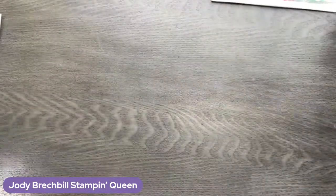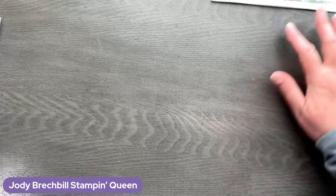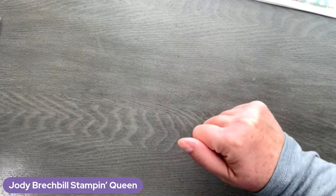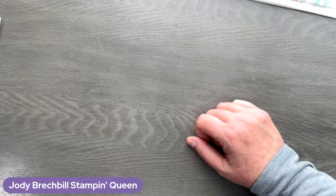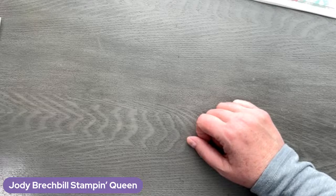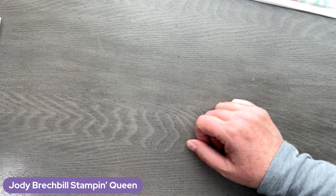I do have a meeting I have to get to today, so we're going to get rolling with some Christmas cards. I have five Christmas cards I want to share with you guys. These are actually the cards that I made in my Stamp a Stack class — I run Stamp a Stacks in person. A lot of friends were in stamping with me Monday and Tuesday, and then I come on and share with you guys what we created.